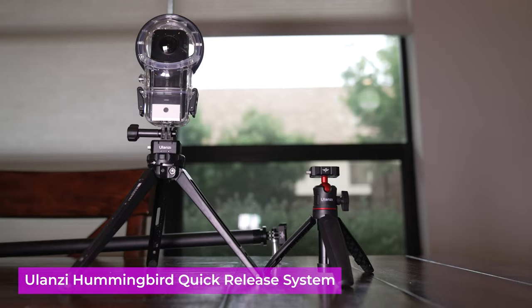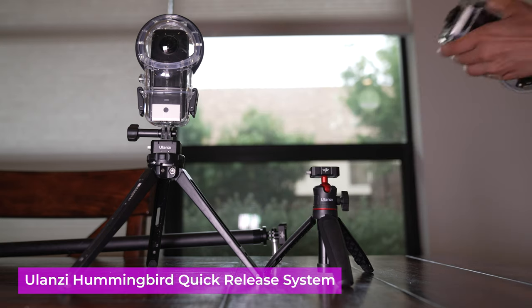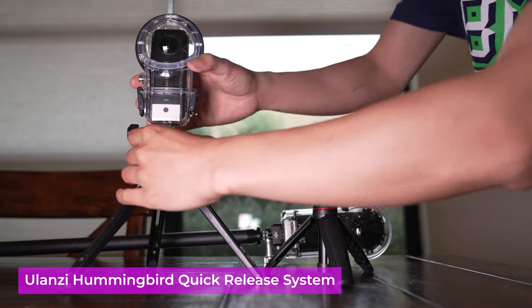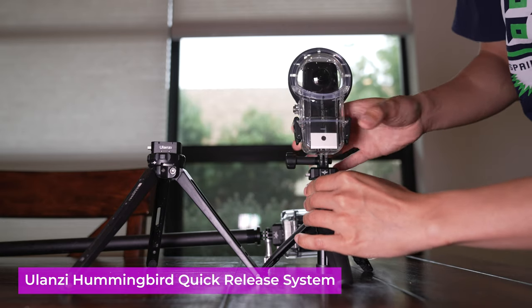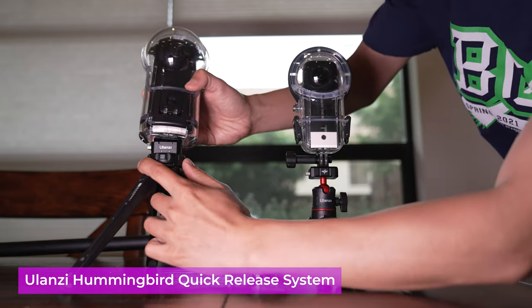The Qoocam 8K or the Vue XR underwater housing uses a quarter-inch connector instead of the standard GoPro connector, so it does not fit the 270 Pro. Then I would suggest investing in a universal quick release system. The UNIZE UU Rake Hummingbird quick release system is what I would recommend. It is made with really solid waterproof material. When you mount the Qoocam underwater housing on it, it really just locks right in. Then you can just slap on your 270 Pro and you're ready to go.